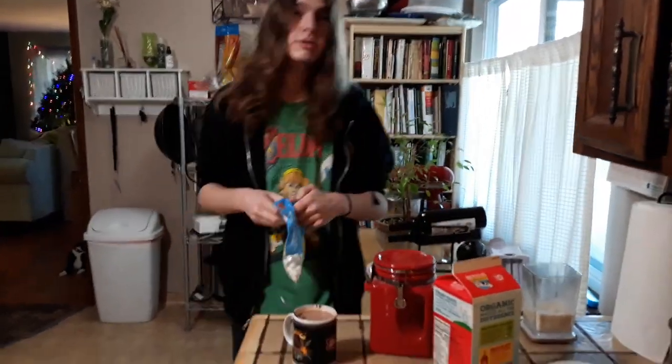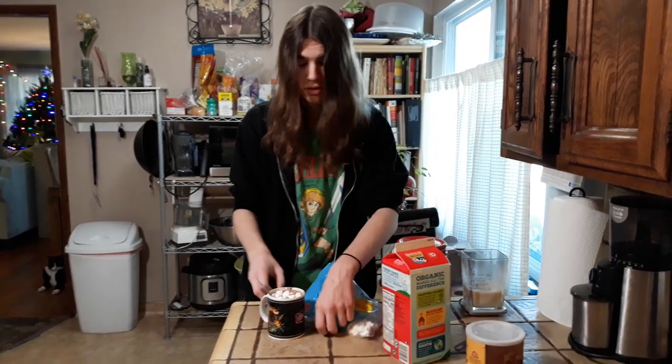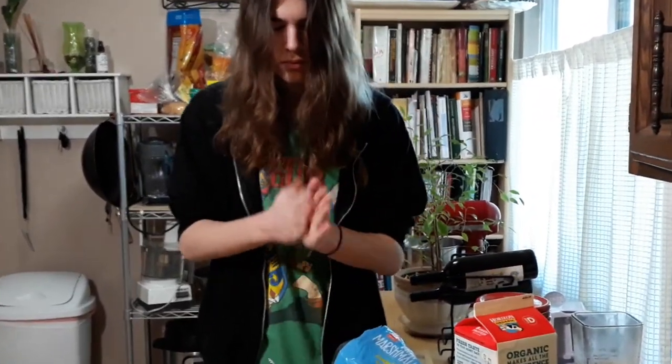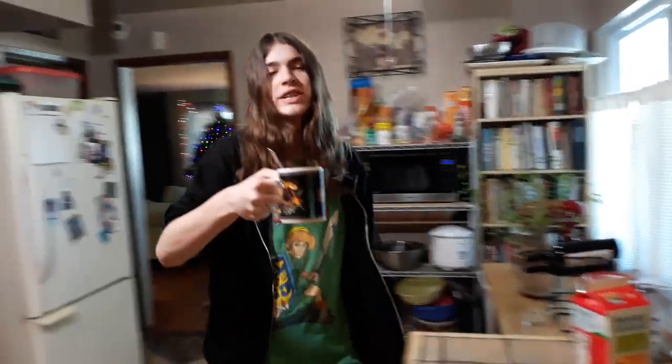If you have marshmallows, I highly recommend getting them. This is a bit of a massive handful but I'll deal with it. I dropped one. I dropped two. I'm a little clumsy. Sorry, it's kind of cold in here — I just need to warm up my hands. And hey, check this out — you've made yourself a nice cup of chocolate, and it didn't even take 10 minutes this time. Yay. Okay, yeah, we're done.